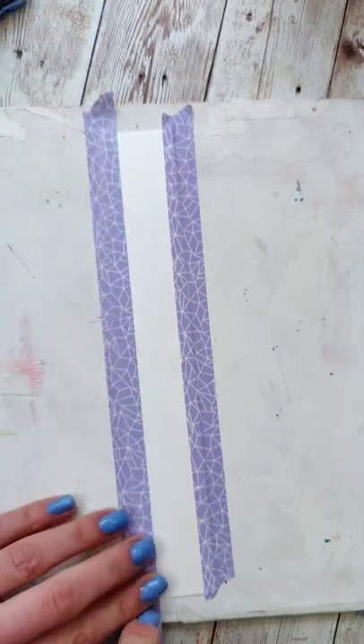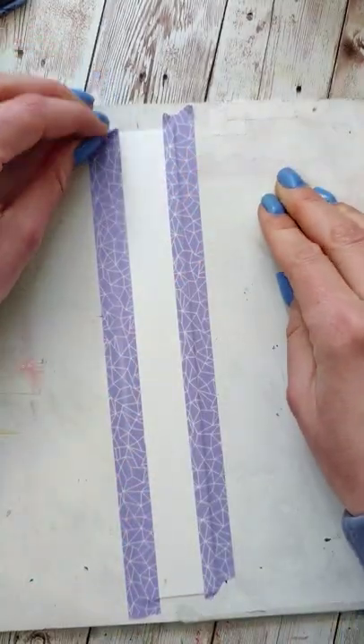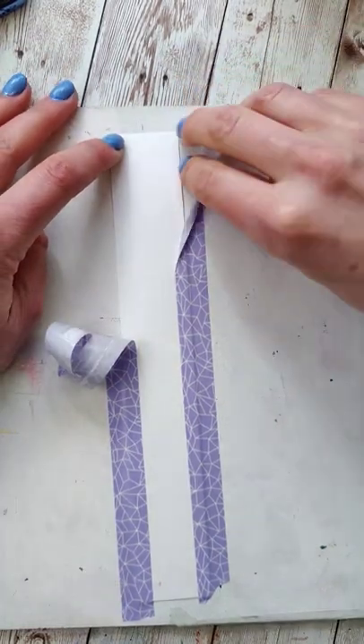On the left side, I'm going to remove it by taking it straight off, or in the direction of the tape — and look at that, it tears the paper. On the right side, I'm going to pull it off at an angle. No damage.